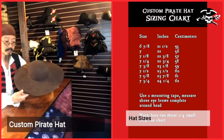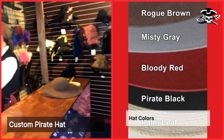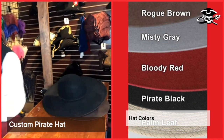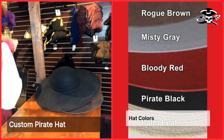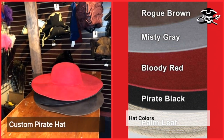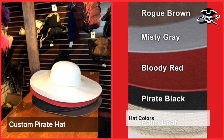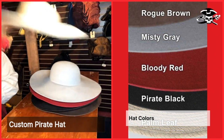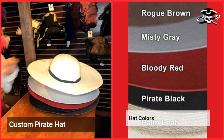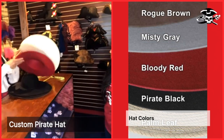The next thing we want to do is figure out what color you want. You could have a brown hat, black hat, red hat, gray hat, or a plum leaf hat. Which of those do you like? I think I want to go with the red. Red it shall be.